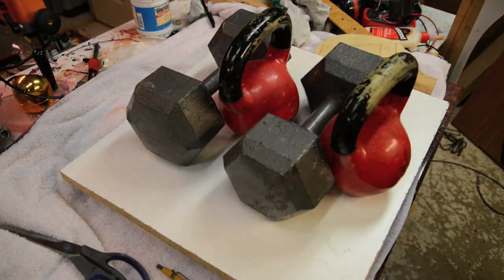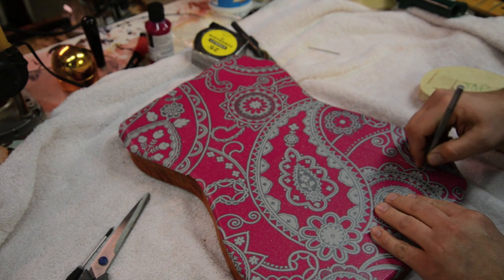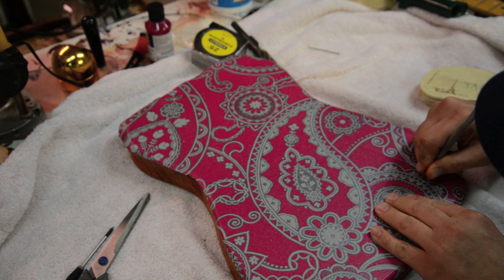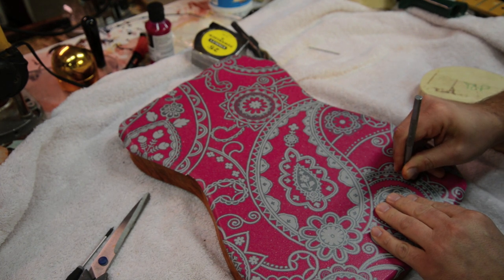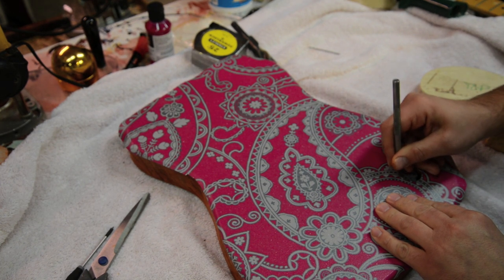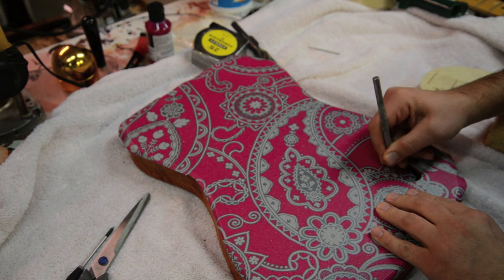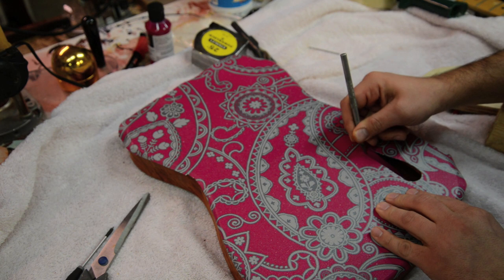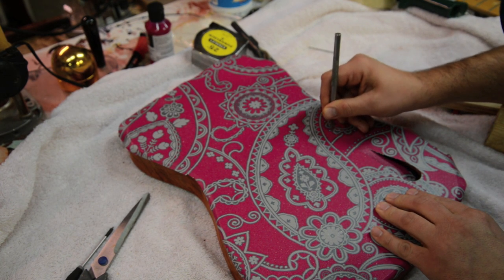Again we're going to put the weights on and let it sit for a couple minutes. Then we'll come back and cut out the control cavities, the pickup cavities, and the neck cavities. Using that same up and down motion cutting the paper — it's nice and tight, there are no air bubbles, there are no wrinkles in the paper. This actually turned out really nice.